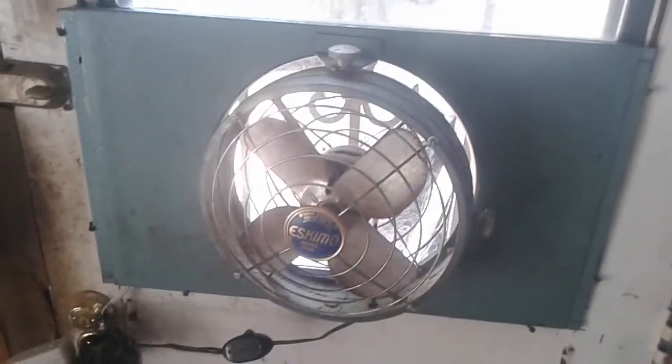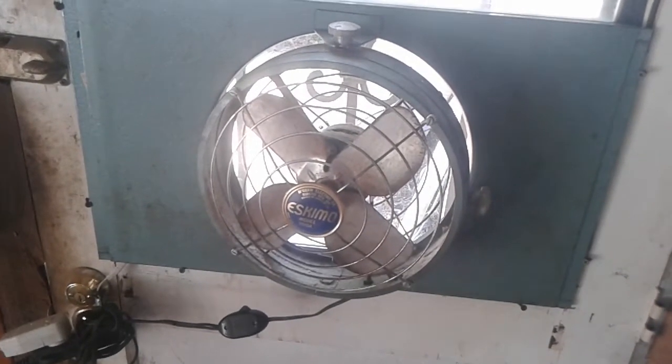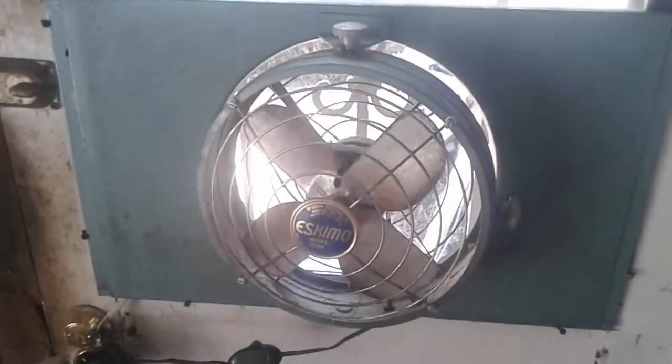It could probably stand to be oiled but it works pretty good. The model number is 1010A, McGraw Burstead, branded Eskimo. Anyway, hope you enjoyed.